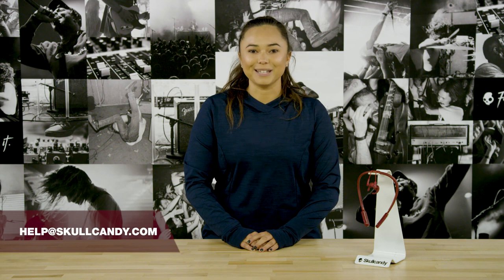And that's it. If you have any other questions about how to use Ink Plus Active, hit us up on social at Skullcandy. If you're not feeling social, check us out on our support center on Skullcandy.com. And of course, you can always email us.